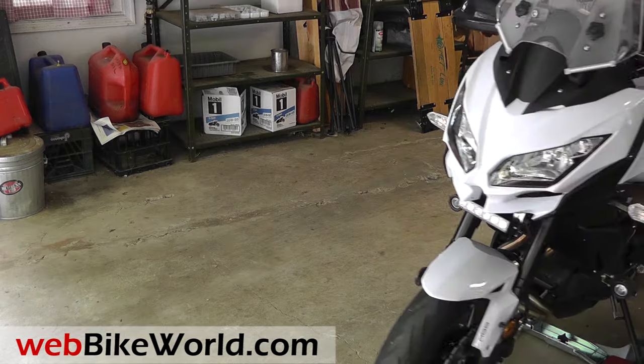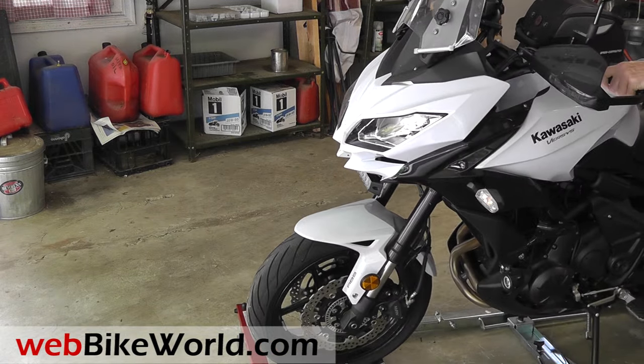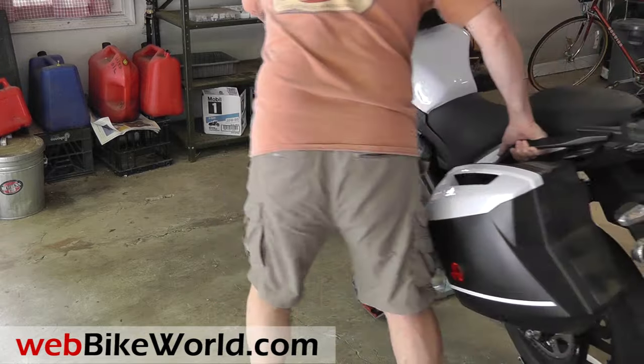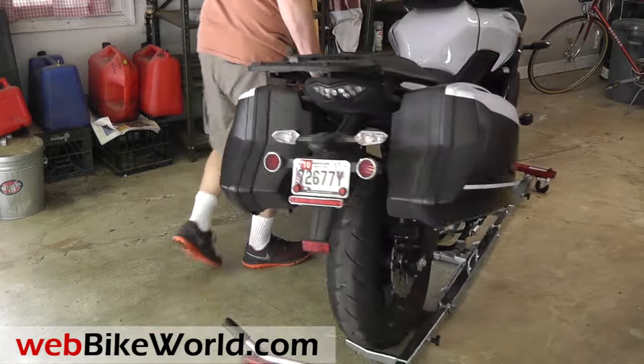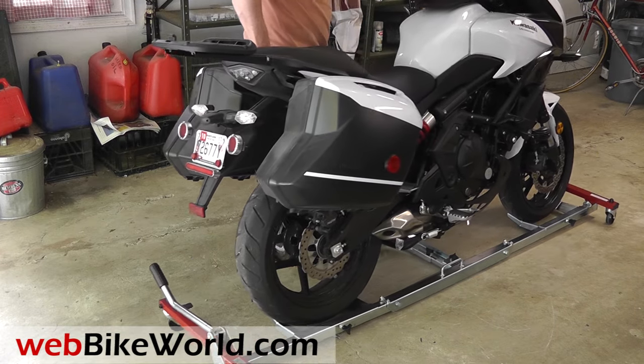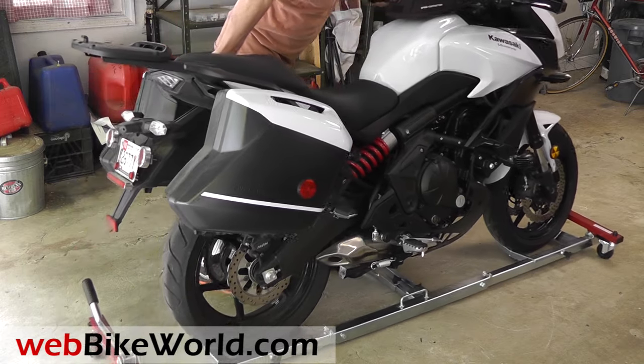This garage floor is pretty rough, as you can see, with some large cracks, and we have three bikes parked off camera to the right, so there's not a lot of room — yet it's easy to move the bike around on the U-Turn Motor Mover. The large 75mm diameter casters help here, and as with any dolly, it moves better when the caster wheels are all going in the same direction.